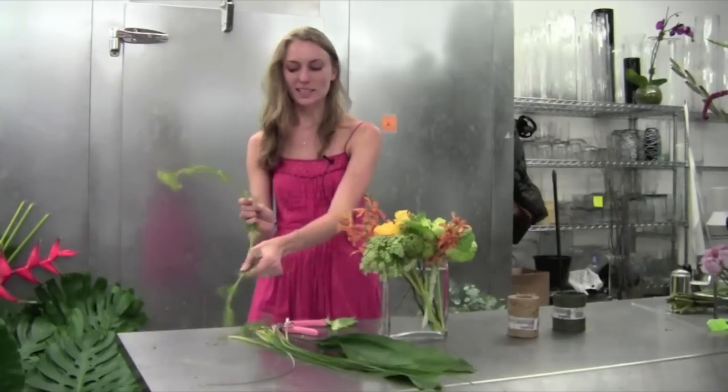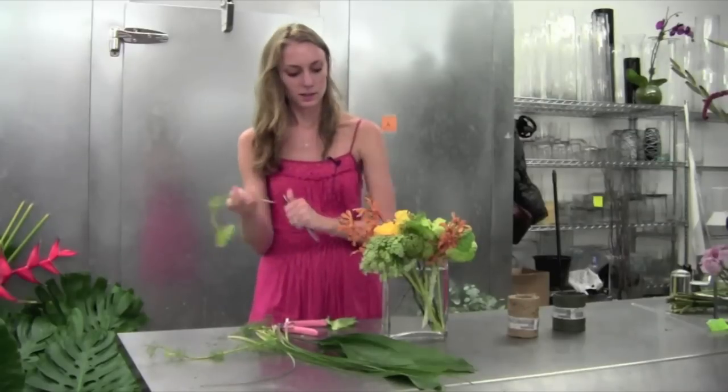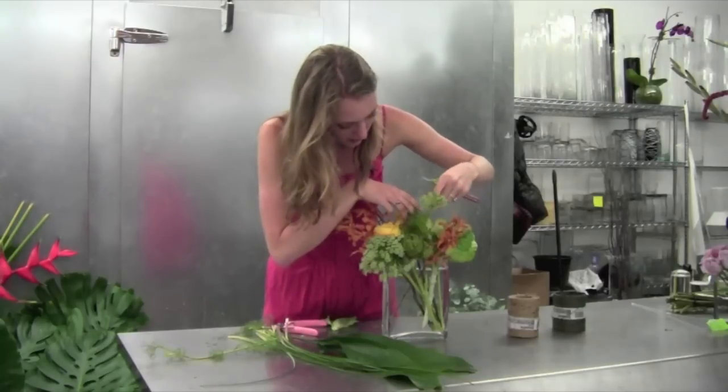Next we'll add our last few pieces of lace flower, and this is just going to kind of bring the whole arrangement together.